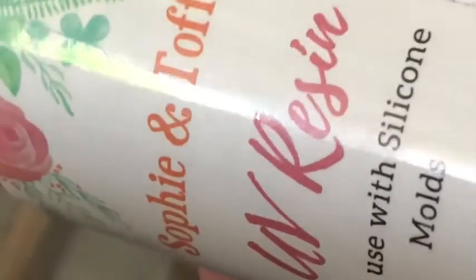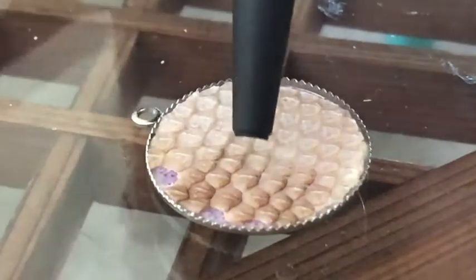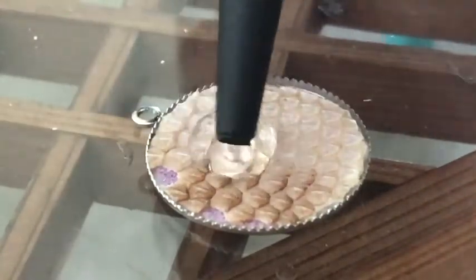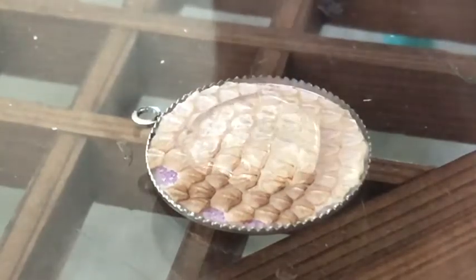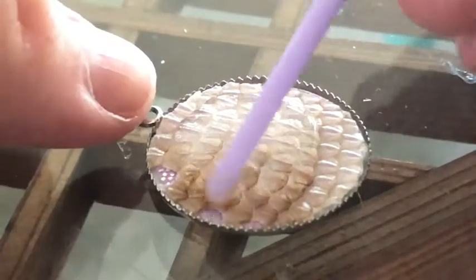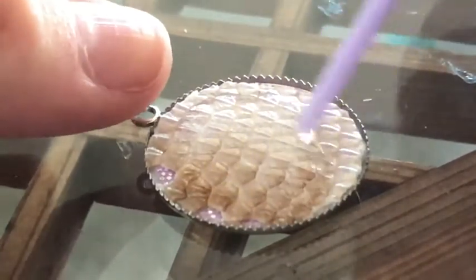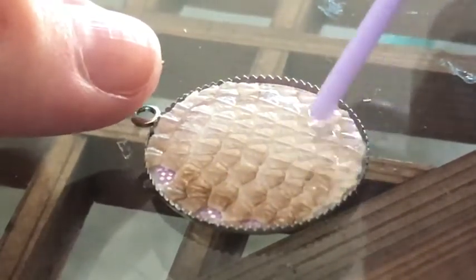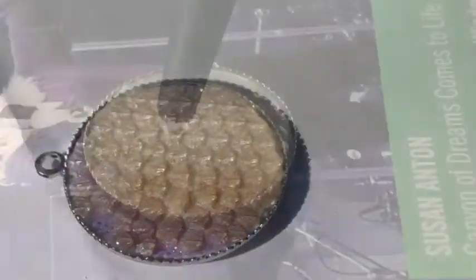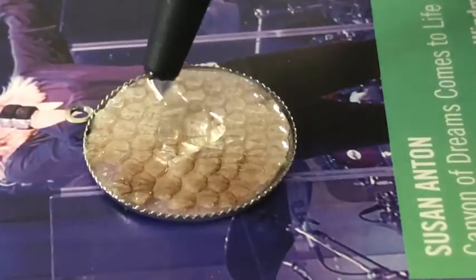After everything is dry, I squeeze on my UV resin and use a stick to even it out. After letting it dry, I do a second layer to raise the top.